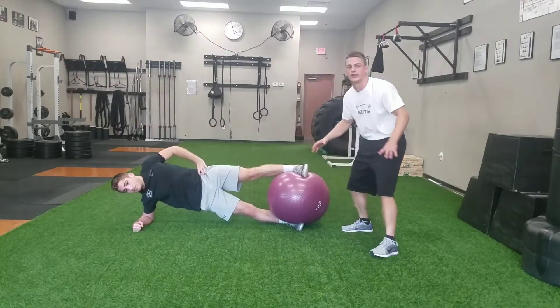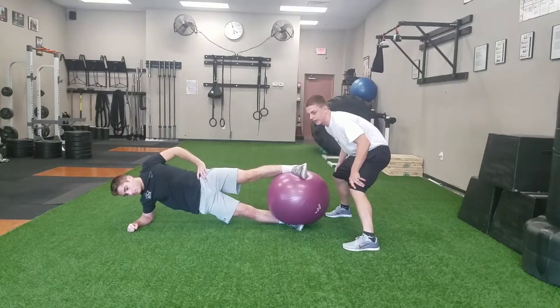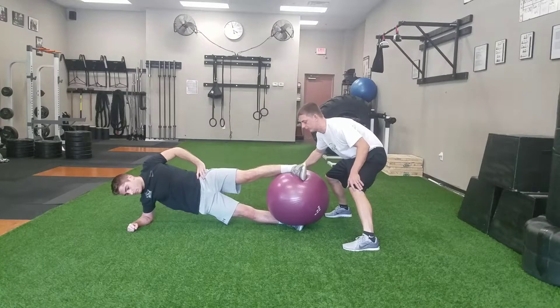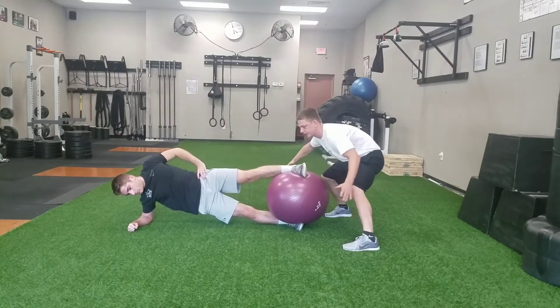Then we can get a little tougher here — put the stability ball in to add a little more instability to this exercise. And to even juice it up another notch, I can start tapping on this ball a little bit and he can try to keep his position there.